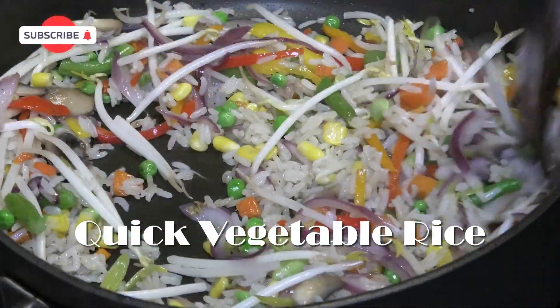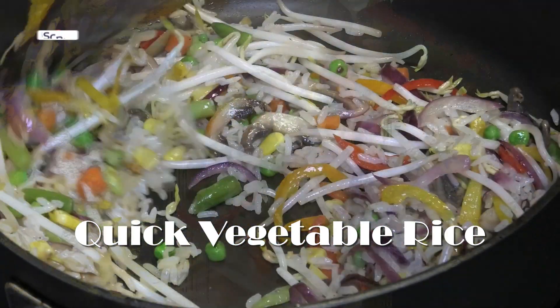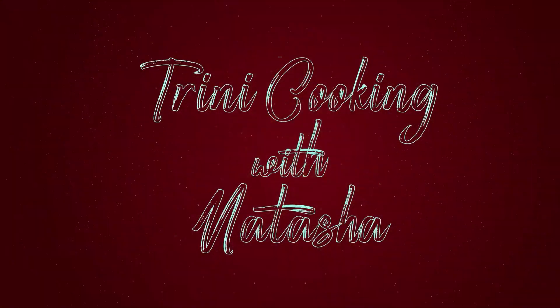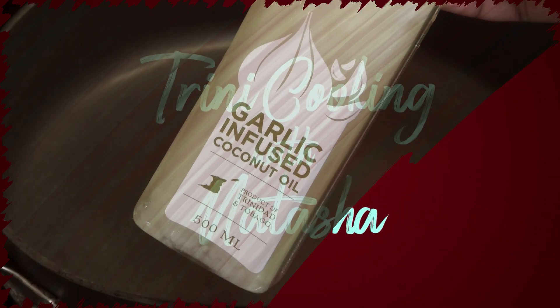Hi everyone, and welcome back! In today's video I'm sharing a quick and easy vegetable rice recipe that you can put together in no time with just ingredients you have in your fridge. It's going to be very easy to put together and you can use any vegetables you have left over.